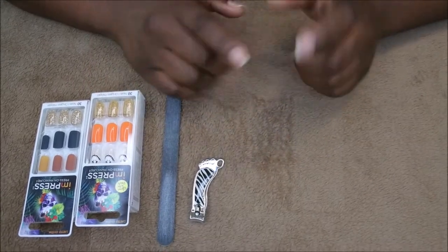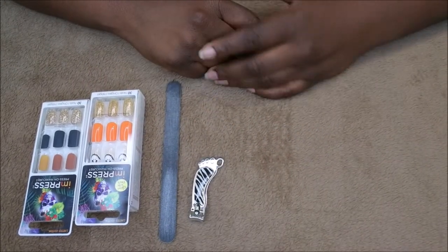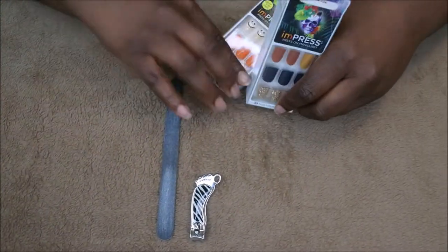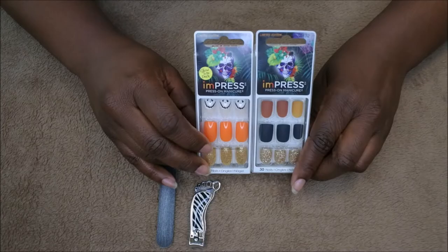Hello happy people! I'm back with another video and today I want to bring you all a quick tutorial on how I apply these Impress Press On Nails. These have been my recent new obsession.